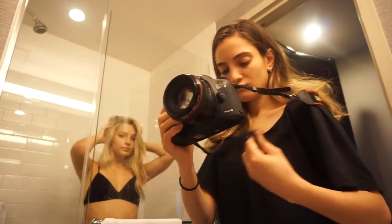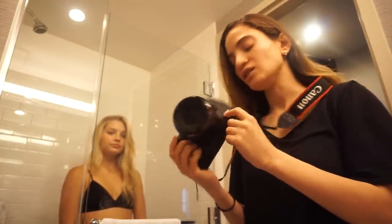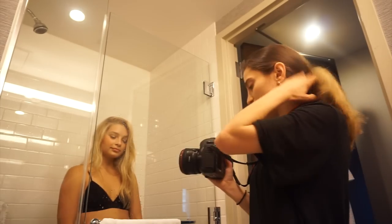I thought the pictures were turning out really well so I wanted to show you guys the process of it. There's really not much to it. I'm using the 50mm 1.2 lens for this and the 5D Mark III body. I'll show you guys some of the pictures and how they turn out.